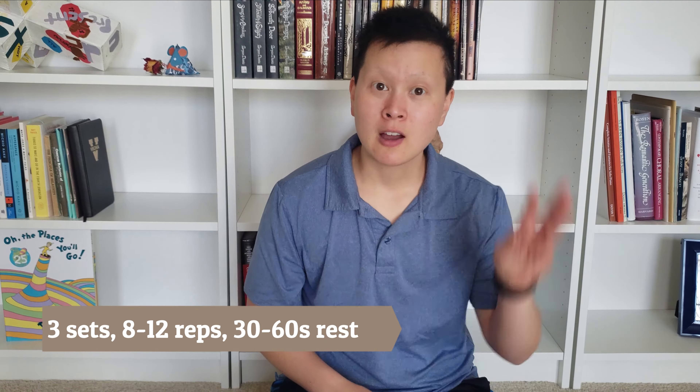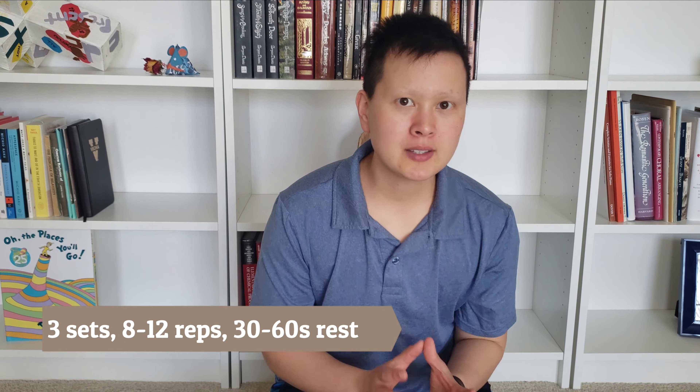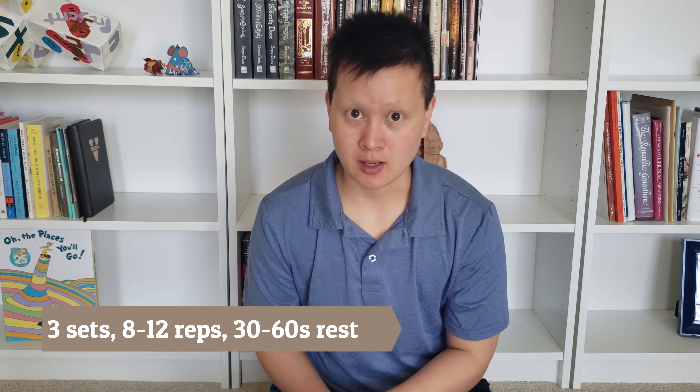For tricep dips we're aiming for 8 to 12 repetitions for 3 sets with about 30 seconds to 1 minute of rest in between. If you're able to do 3 sets of 12 reps with only 30 seconds in between with your legs fully extended, you can go to the harder version — suspending yourself between two chairs without having your legs contact the ground, which is a lot more challenging.